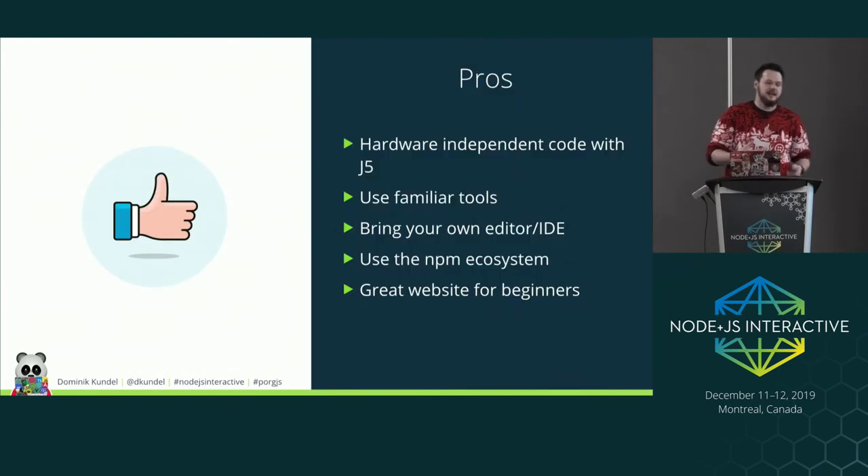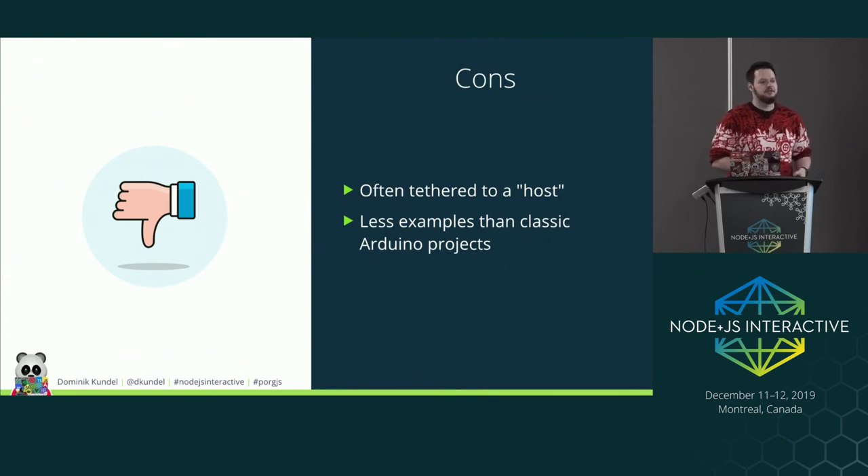The pros of tethered Nodebots: the code is hardware-independent using Johnny-Five, meaning you can swap out microcontrollers later and reuse existing code. You can use familiar tools like VS Code and npm, bring your own editor and IDE, and use the entire npm ecosystem — you can even Webpack or Rollup it. The Johnny-Five website is great for beginners. Cons: you often have to be tethered to a host machine unless you use a Raspberry Pi, and there are fewer examples than classic Arduino projects — there was no blog post on how to control a pork.